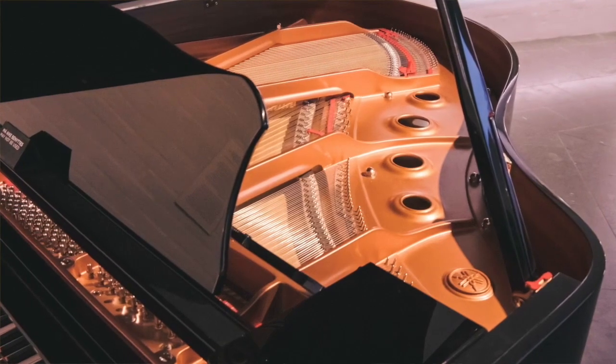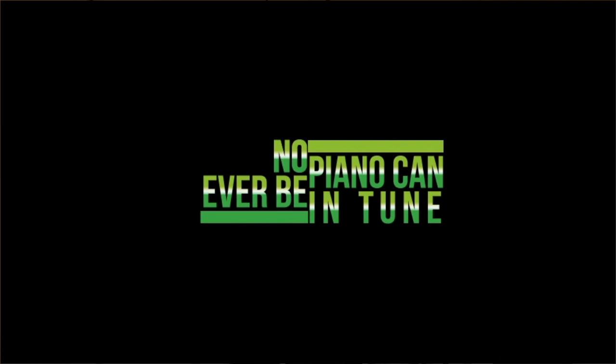But I'm here to reveal a grimy truth about this piano. It's neither in tune nor can it ever be in tune — not because of human error in tuning, not because of the heat or humidity, but because of mathematics. Neither this piano nor indeed any other piano can ever be in tune.